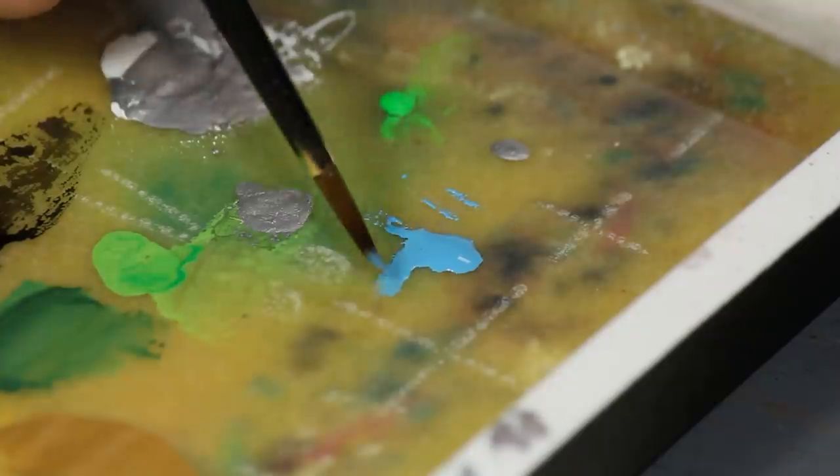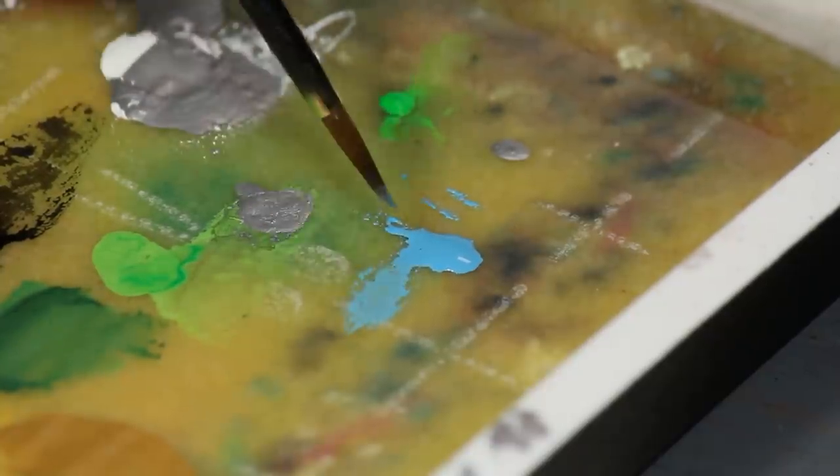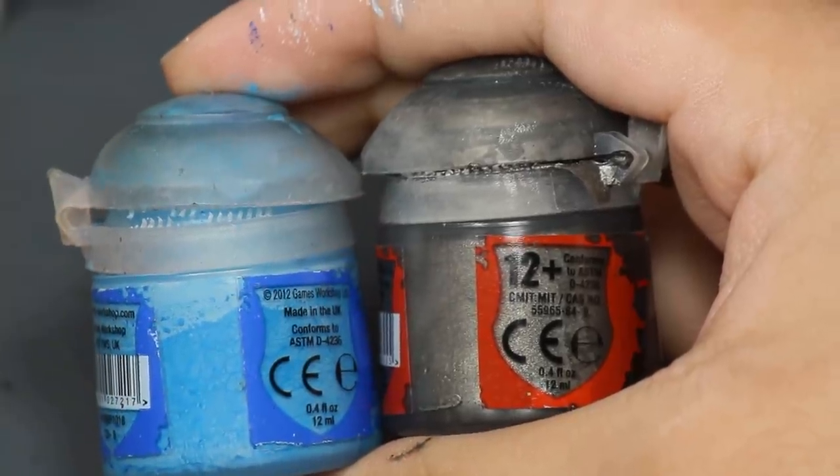This blob is perfect for a wet palette, as you can keep taking paint out of the pile for thinning and mixing while the rest of the paint is safely stored in a drop. Drops of paint will last a lot longer on a wet palette than spread-out piles of paint.